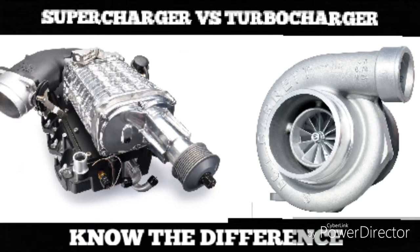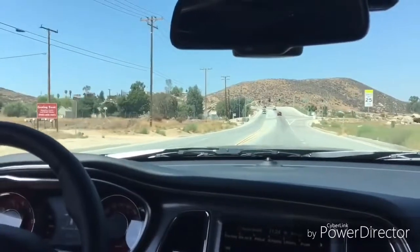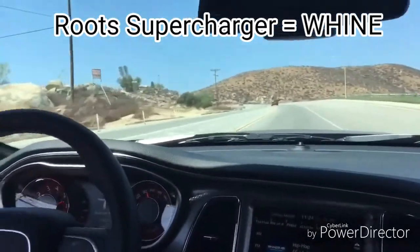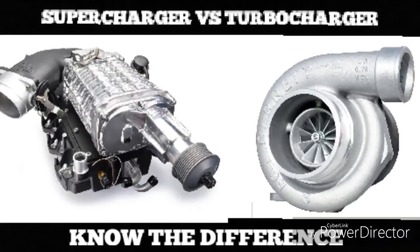It is also important to note that a supercharger sounds a lot different than a turbocharger. For example, this is what a supercharger sounds like. [supercharger sound demo] And this is what a turbo will sound like. [turbo sound demo]